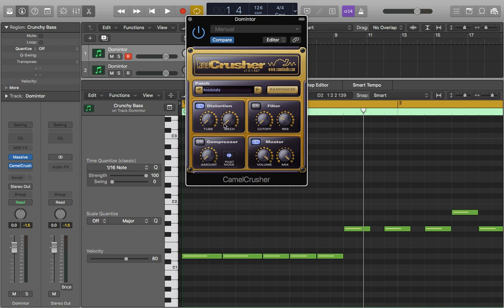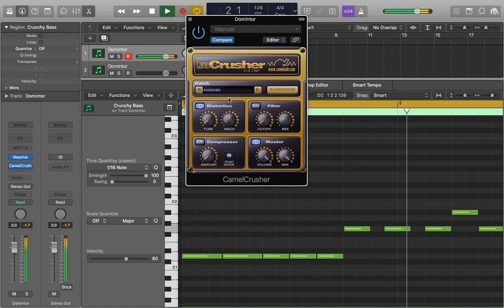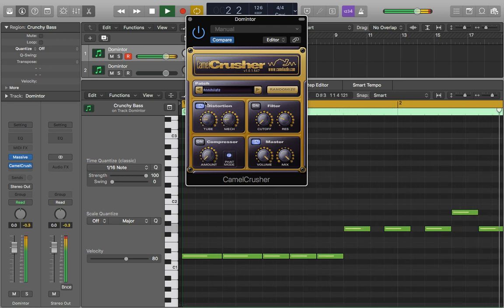I'm just going to turn that off and then start to bring in the mech to see how that sounds. So straight away you can already hear it quite obviously. This is very much in your face and gives it a lot of drive. But when used together with the tube you can get some cool results, as they're complementing one another.